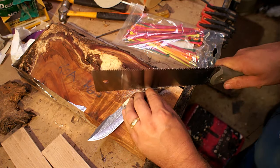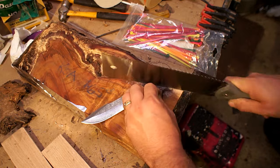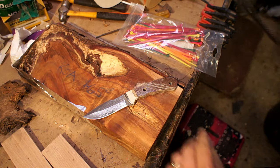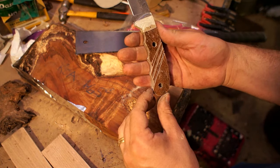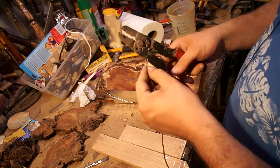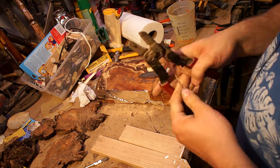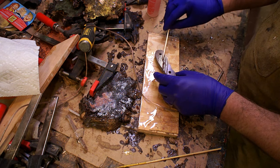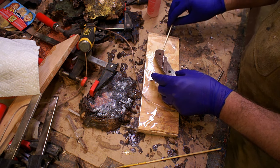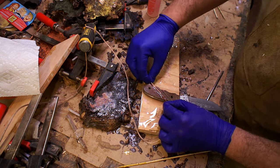I wanted to do some inlays on the handle, so I laid out some lines and cut them in with a wood saw. I got some regular copper speaker wire, stripped the insulation off of it, and the plan was to twist it together, impregnate it with a bunch of epoxy, and then stuff it into the channels I had made.